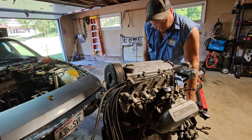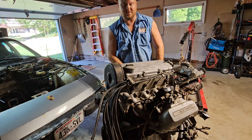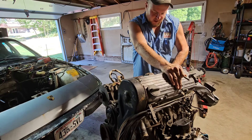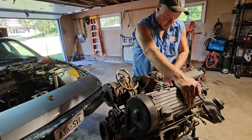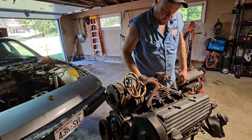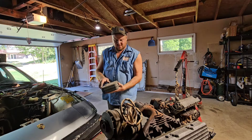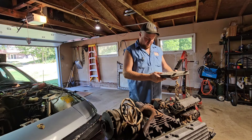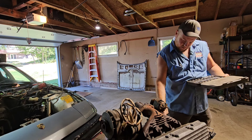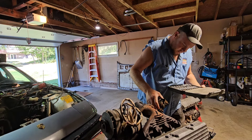I think we'll go ahead and start off with this exhaust manifold here. Apparently whoever engineered this, after they retired got rehired by Ford on the Triton division, because we have a broken exhaust stud and a warped manifold. Sound familiar? Alright, I guess we'll start by trying to snap the bolts off for this here motor mount.